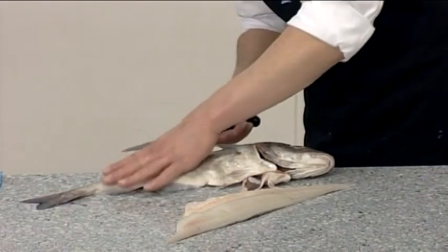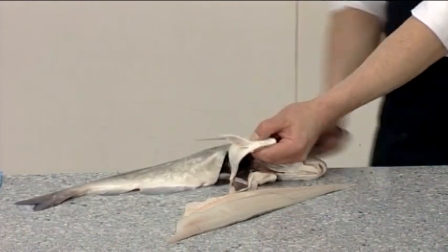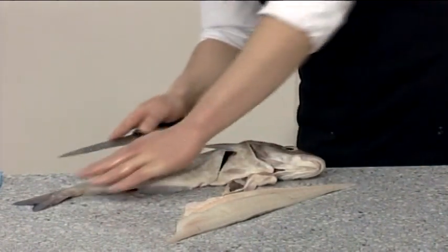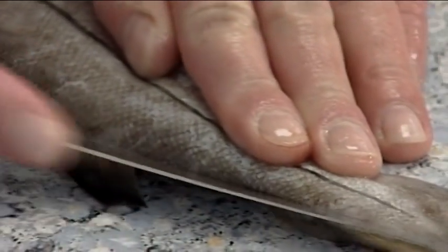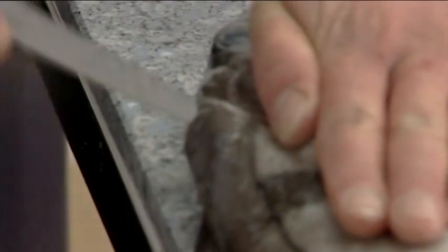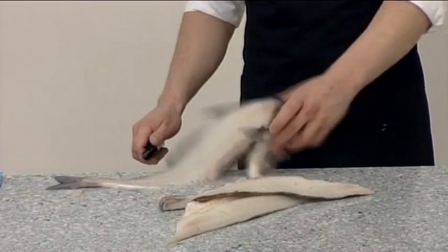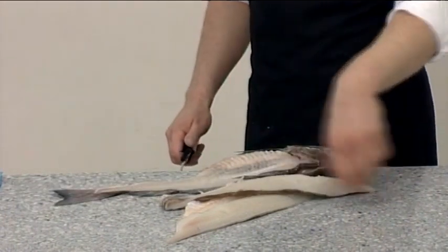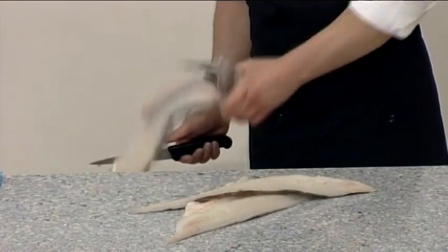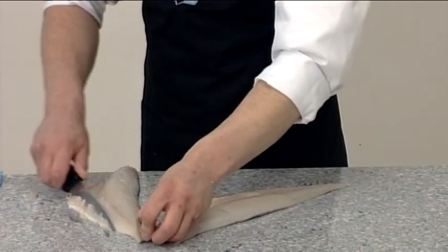Repeat on the other side to create two fillets. Start from the tail this time if it feels more comfortable. Finally, trim each of the single fillets for presentation.